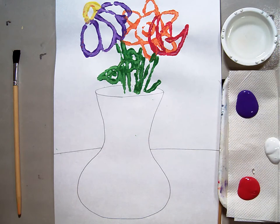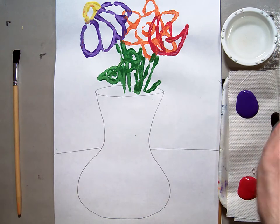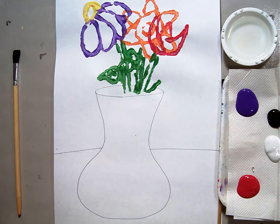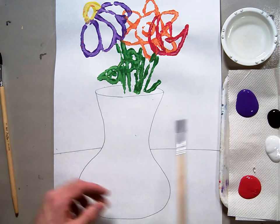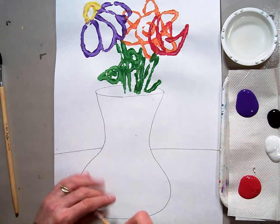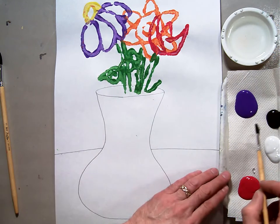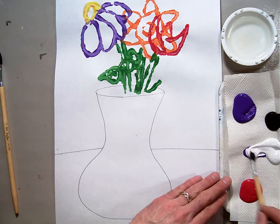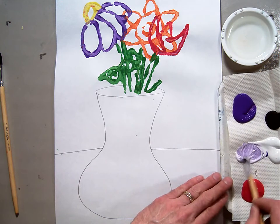I'll also put just a hair of black on here if I want to change it to a shade. So we're making monochromatic colors, but you're going to use more than one color — we're using analogous colors. In the grand scheme of things, we'll just start painting. I'm going to make my vase light purple, so I'm going to take some purple and add white to it to get a light purple.